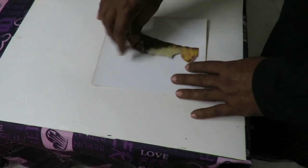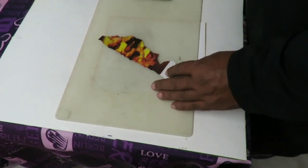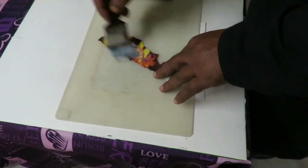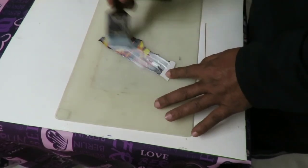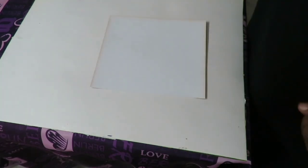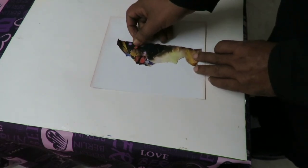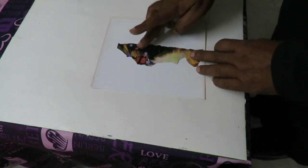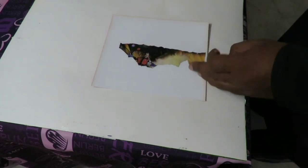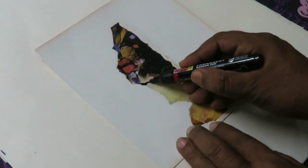Let's paste the paper on a 20 cm by 18 cm board. It's okay. Now I shall try to do something different with this paper.